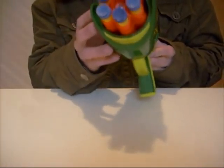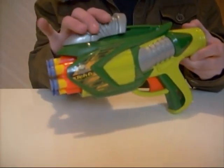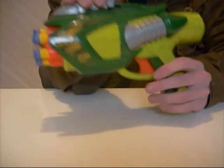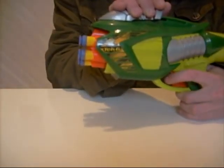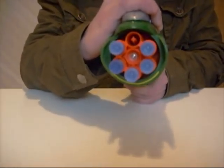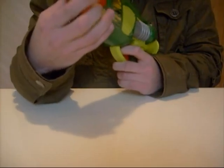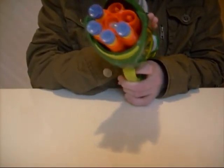It has a 6-dart rotating barrel which is primed by pulling back this cocking mechanism here and fired by pressing the trigger. When you cock the mechanism the barrel rotates — at least it should — and then you're ready to fire again.